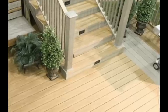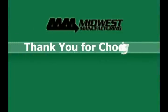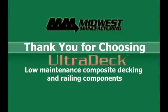Continue installing the rest of the deck boards to finish off your new low-maintenance deck. UltraDeck is a simple way to make your house look beautiful for years to come. Thank you for choosing UltraDeck low-maintenance composite decking and railing components.